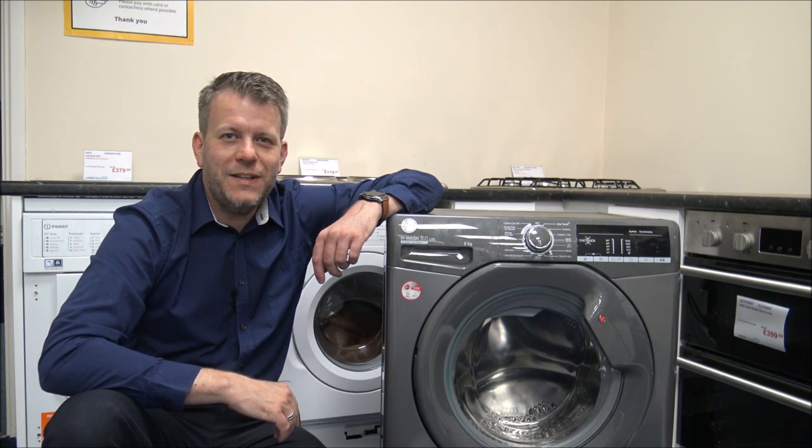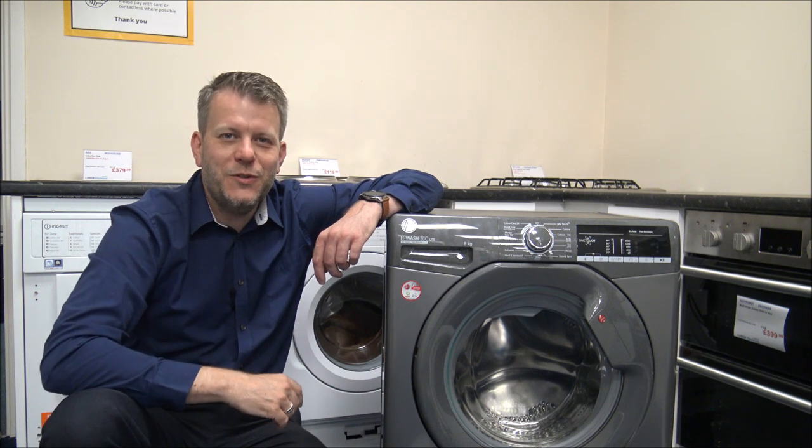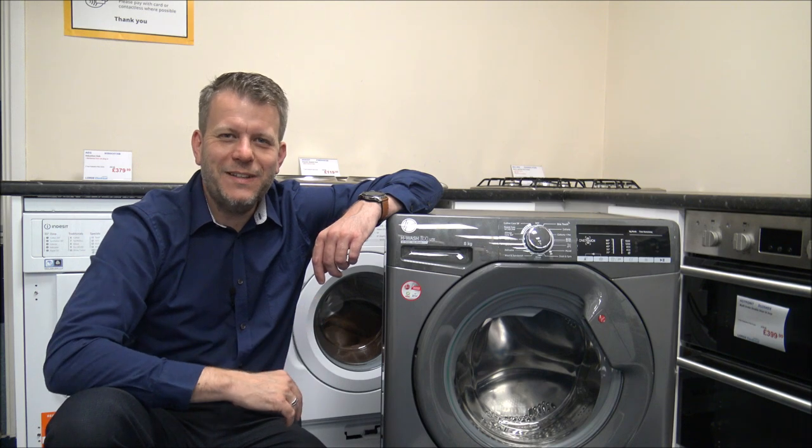Just before I start, I would appreciate it if you subscribe to my YouTube channel and give us a quick thumbs up. What I do is I talk about household appliances, specialising in vacuum cleaners, and there's normally a bit of tech in there as well.